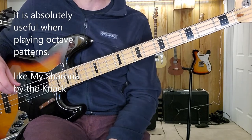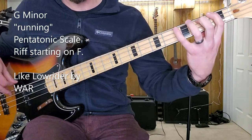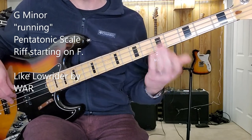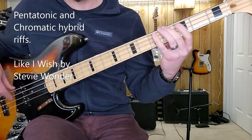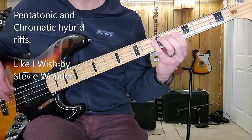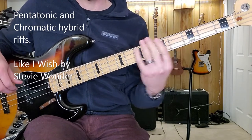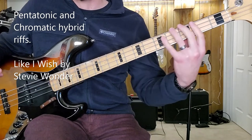A good exercise would be to do a running pentatonic scale riff like Lowrider in F. Or something with chromatics like I Wish by Stevie Wonder. As the hand moves around, it doesn't look like I'm doing a whole lot — it just looks like my hand is gliding up and down.